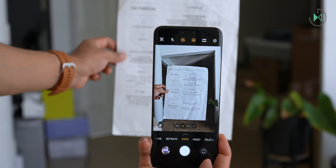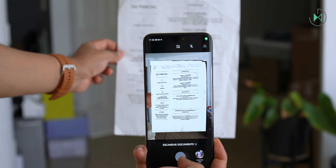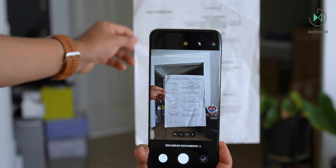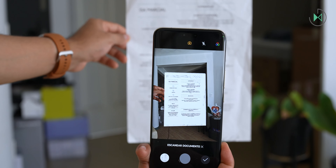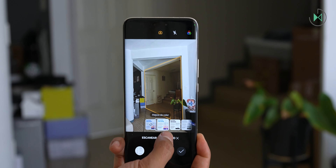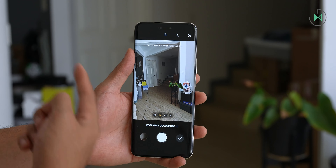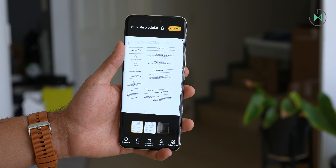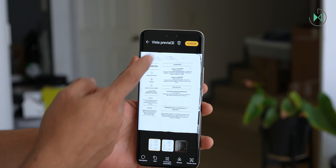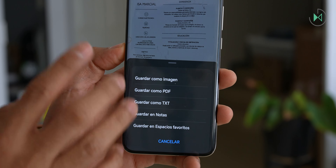With artificial intelligence enabled, the camera will suggest the scanner mode for automatic cropping of documents. It has an automatic shutter that detects edges and takes the picture, plus color modes for how you want the scan to look. You can scan multiple sheets in the same document, make corrections, extract text, or save in PDF format or as separate images. It's the best document scanner I've seen on a cell phone — you would not need to buy a separate app for this.